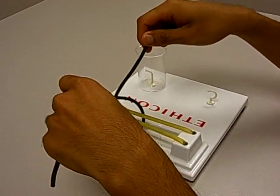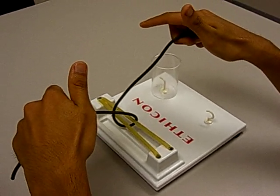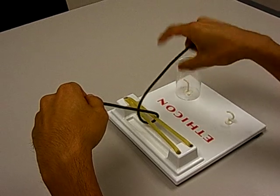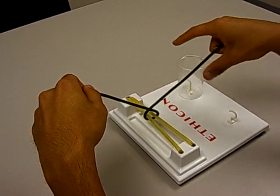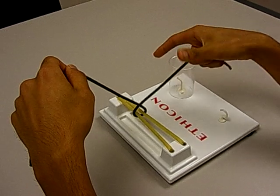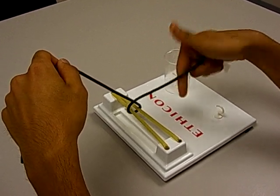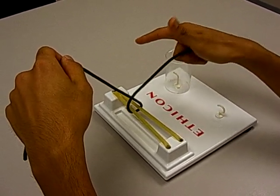So this is your starting position — you always want to start like this. Now let's talk about making a square knot. You want to make a loop with either your index finger or your thumb. For the first throw you're gonna use your index finger, and for the second one you're going to use your thumb, and you keep alternating between your index finger and your thumb for each new throw.